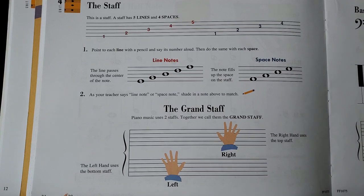The important thing to do when you are reading music is to be able to quickly tell whether a note is a line note or a space note. We'll do some work with that in a little bit.